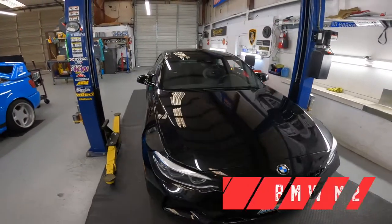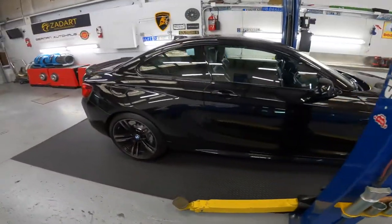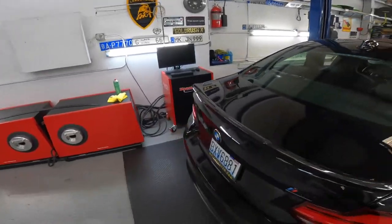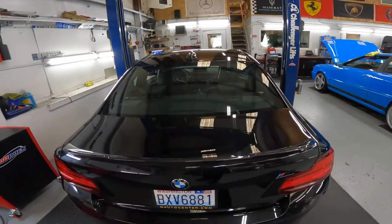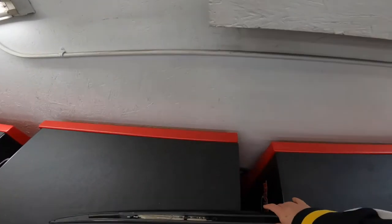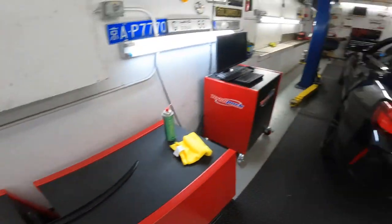Today we get to work on something simple — nothing drastic, but this beautiful M2. We get to install a new spoiler. I just placed it on to show how it looks before we put it down. Wow — this is the old one. Definitely a big difference between that one and this one.